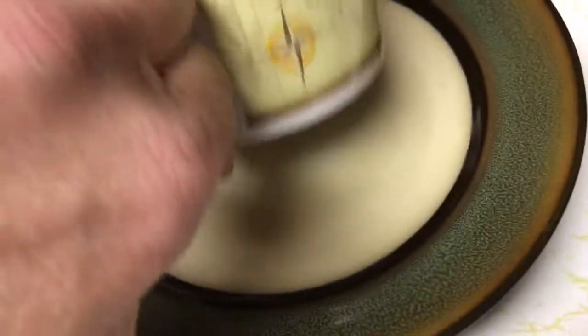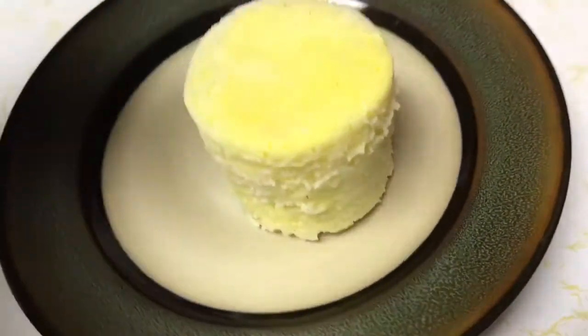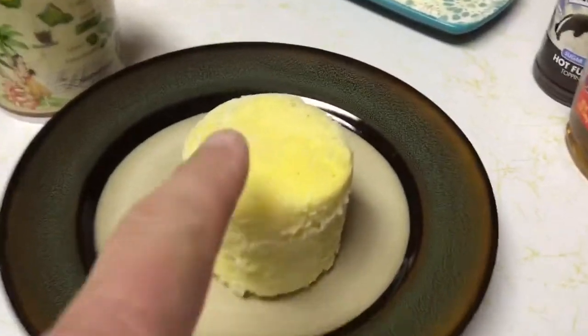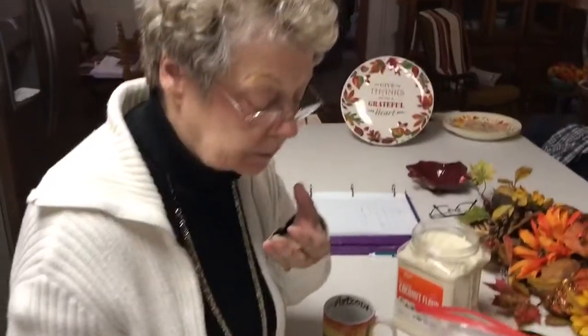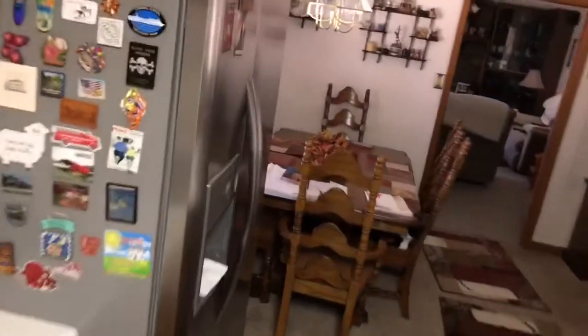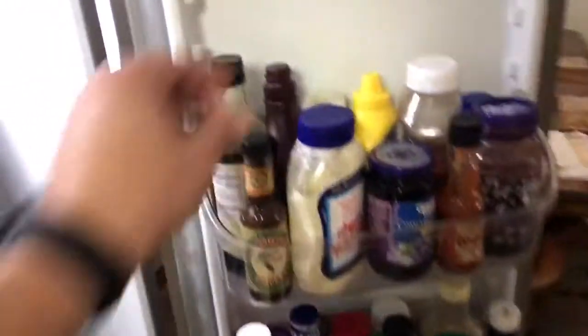We're just gonna tip it upside down and it pops out. Have your cake and eat it too. It's hot. That's firm, nice and spongy. Now there's also the sugar-free maple syrup and sugar-free Hershey syrup — you can try that. With that maple syrup, it's almost like you're eating a pancake.